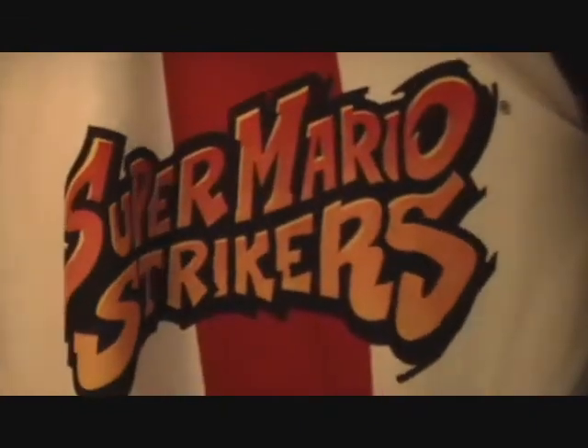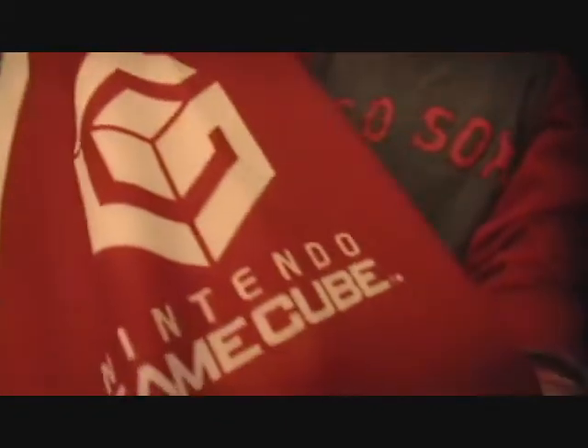At the top it says Nintendo established 1889, because that's when it was first established, and it's got a soccer ball behind it. On the front is the logo which says Super Mario Strikers for the first game on the GameCube. On the sleeve right there is a silhouette of Mario and you can see the M. On the other sleeve is the GameCube logo. And on the back it says 1 and Mario.